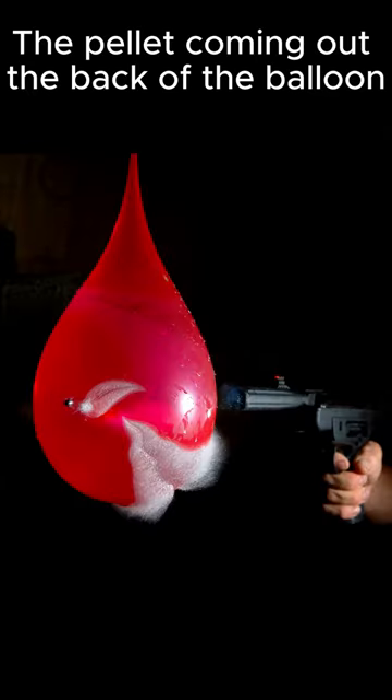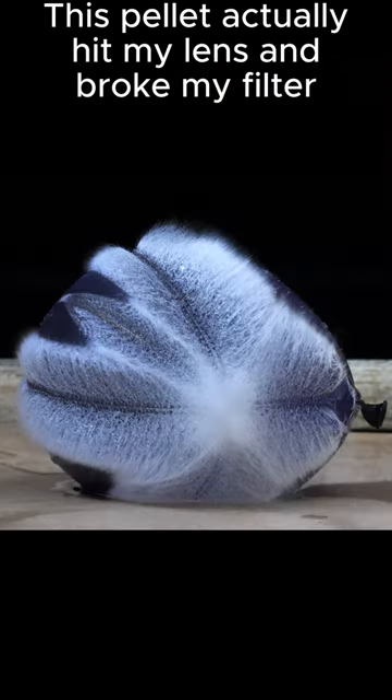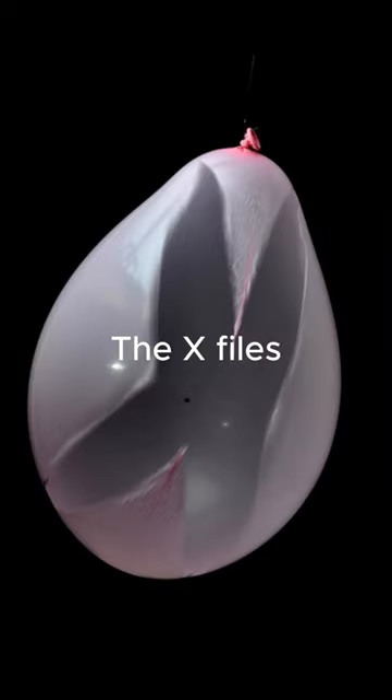The pellet coming out the back of the balloon. This pellet actually hit my lens and broke my filter. The four-way split. The X-files.